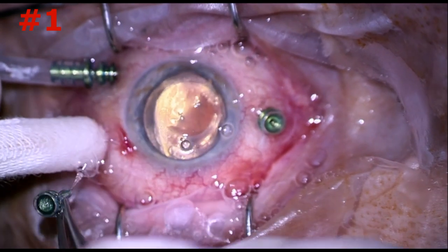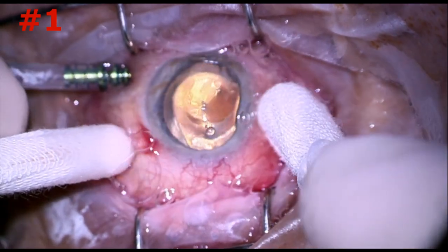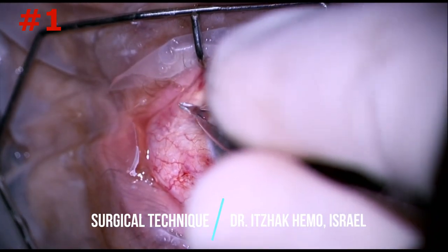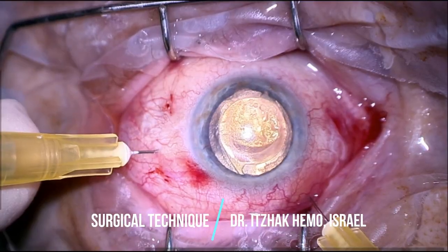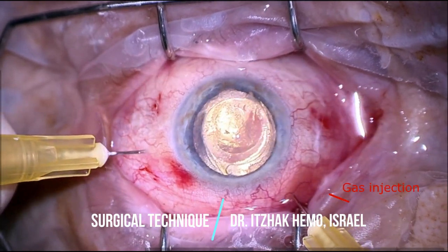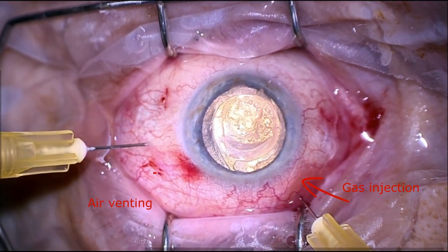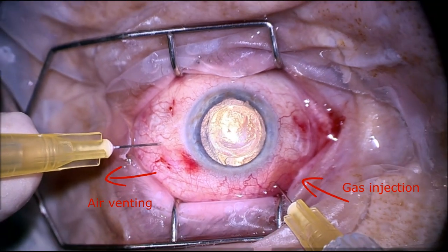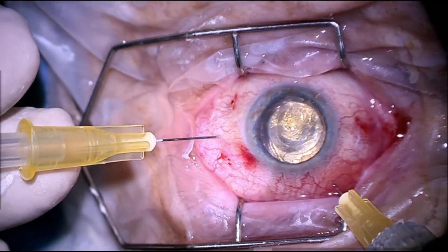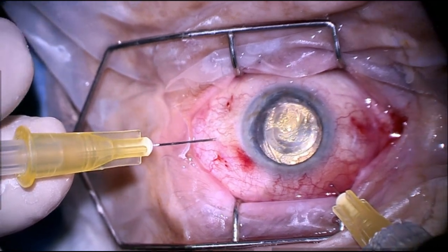The first technique consists of removing all scleral cannulas and checking that there is no air leak. A scleral cannula with an infusion line is removed last to support eye pressure. After all sclerotomies are secured, gas is injected with a syringe connected to a 30-gauge needle through the pars plana from one side, and air is vented through a water-filled syringe without a plunger connected to a 30-gauge needle from the other side. Water in the syringe is used to observe the speed and amount of air bubbles escaping the eye.